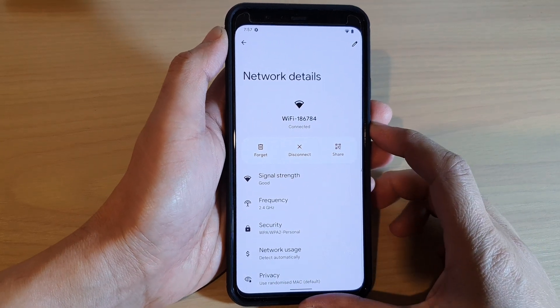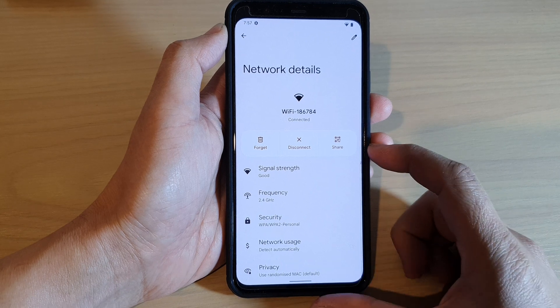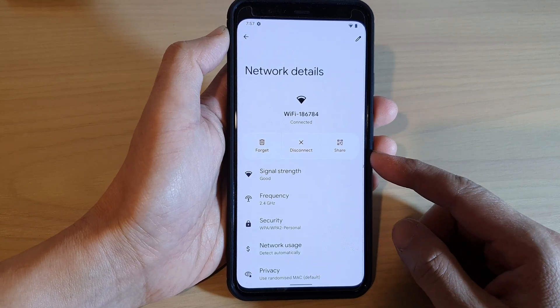Hey guys, in this video we're going to take a look at how you can disconnect from Wi-Fi on the Google Pixel 4 or 4XL.